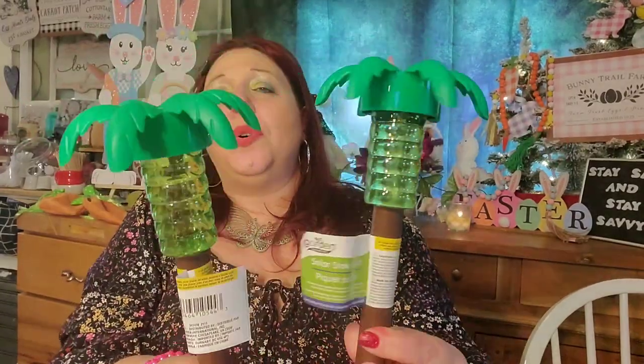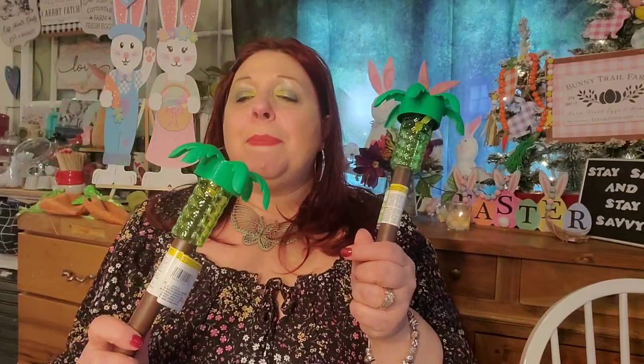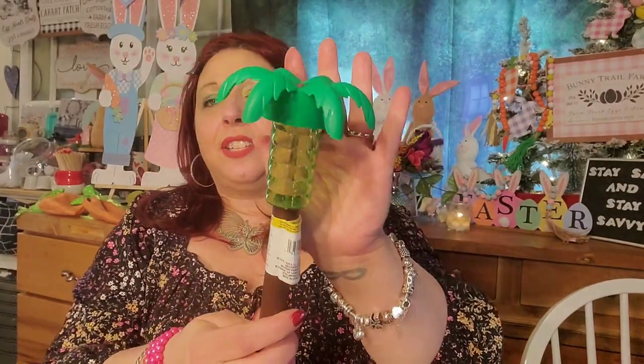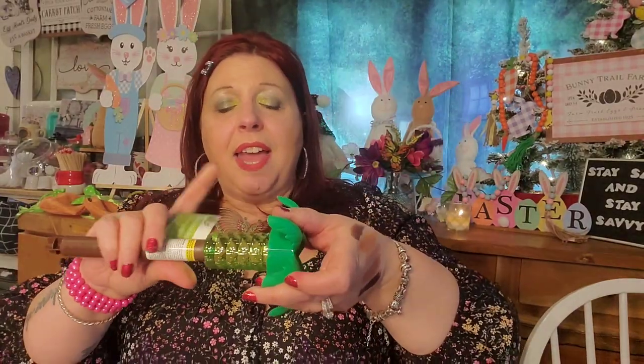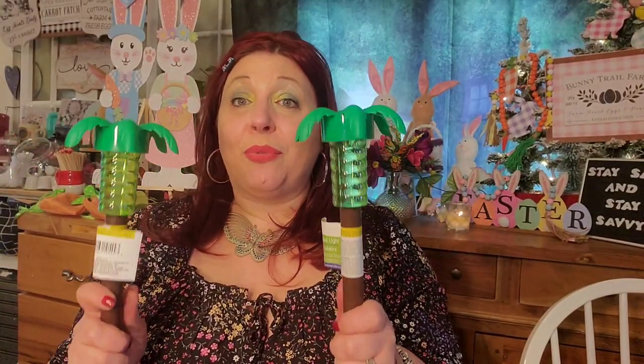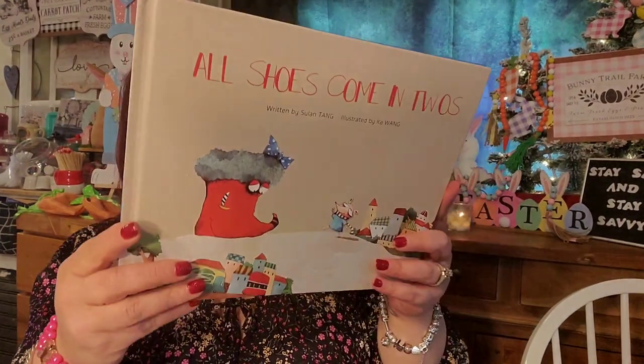Last but not least, I have these tropical solar lights. I just want to put them in a drink with a big straw — don't they give you vacation and summertime vibes? I love solar lights — they sell me every single time. I'll shine these in the dark so you can see what kind of light they cast, but there was absolutely no way I was passing these up. I picked up six altogether and I'm probably going to put them around my hot tub.